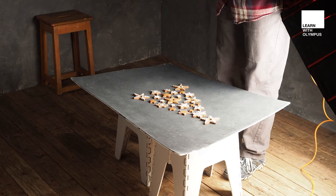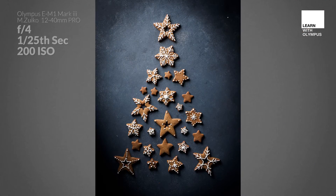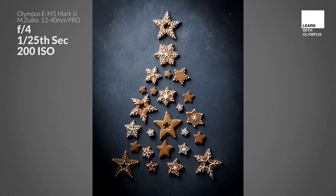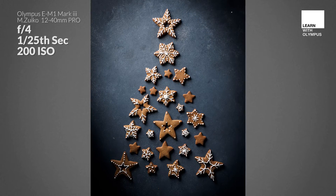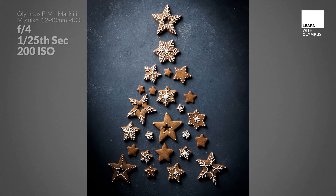So let's see how this looks. As you can see, we've got a lit part in the top left corner and it fades to a darker area in the lower right corner, and we've got those shadows next to the cookies which really adds some depth to this picture.